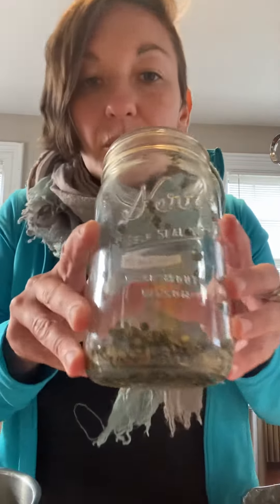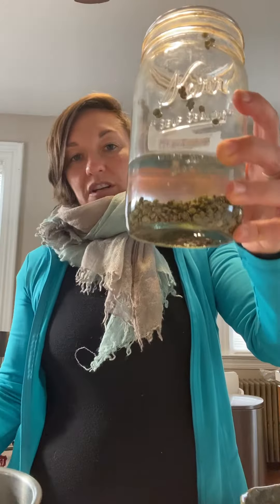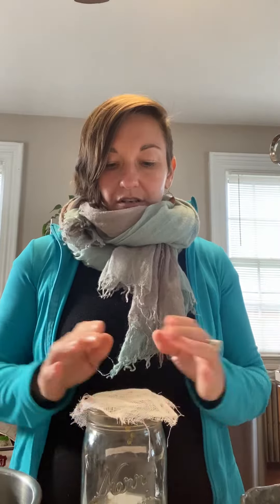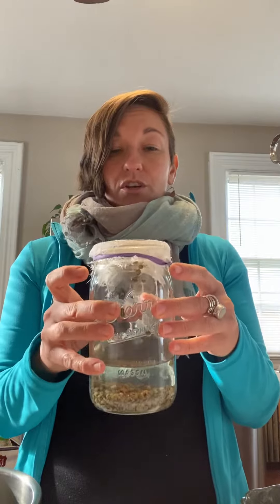We start with a mason jar and put a quarter cup of lentils in that jar. Then we're going to put some water in the jar, about an inch to two inches above the lentil line — no need to be too particular. Then we're going to take a piece of cheesecloth and place that on top of the jar, and use a rubber band to secure it. You're going to let it sit like this for 8 to 12 hours. Generally, I will do this in the evening and let it sit overnight. That'll be day one — you just soak your lentils.